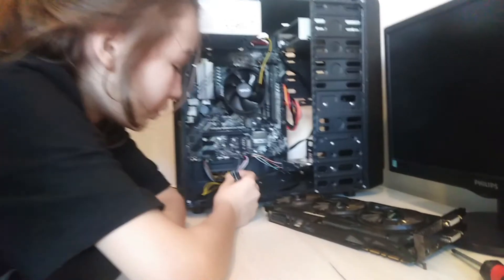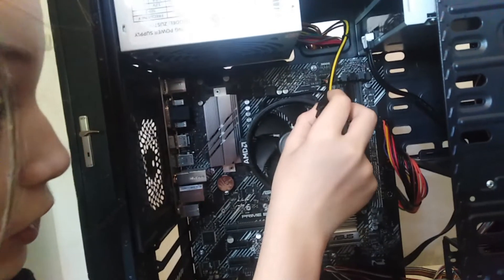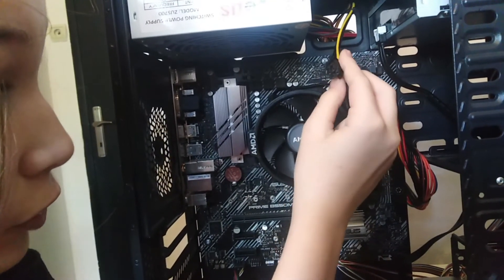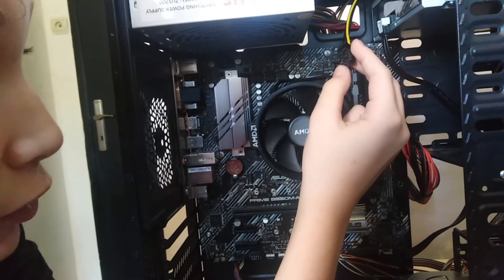This is good for the graphic card. This power supply has only 4 pins — it needs to have 8 pins.